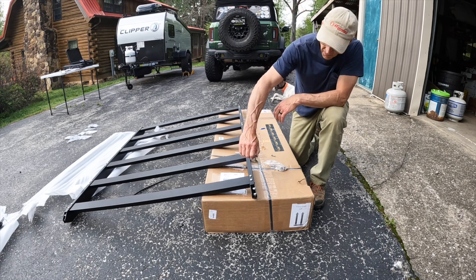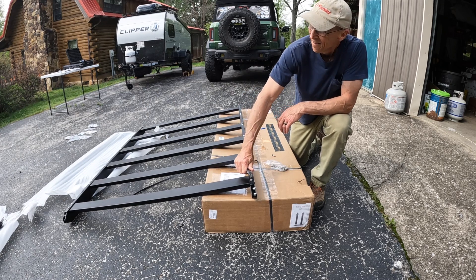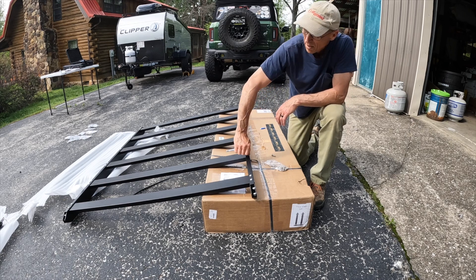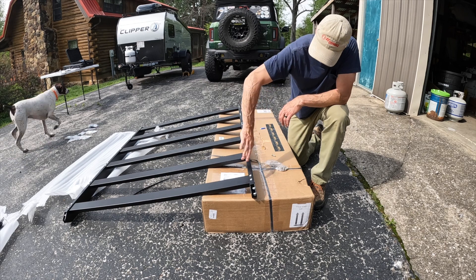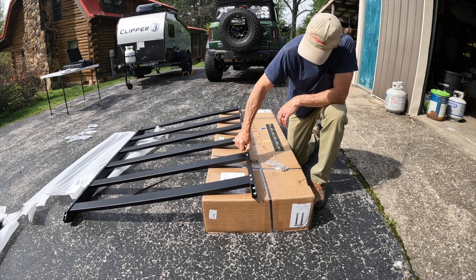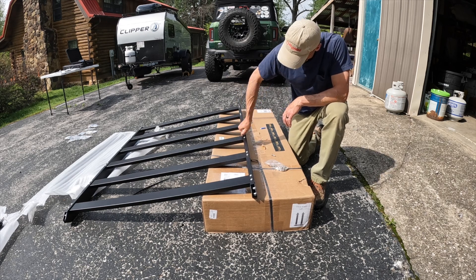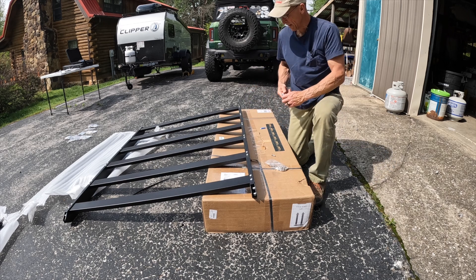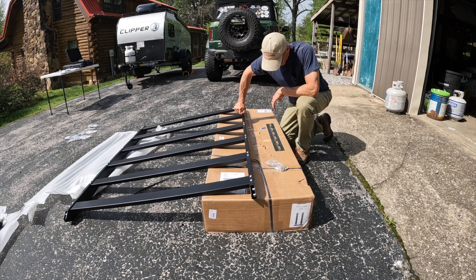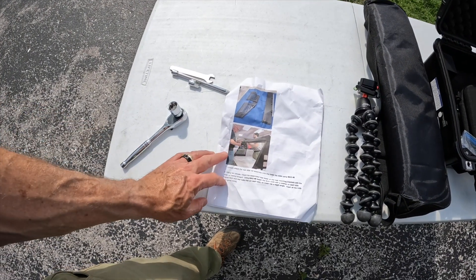I've got the other piece on and I've hand-tightened all the bolts. Now I'm going around just tightening them down. It's important to remember to leave everything hand-tight until you get it all together and then tighten it down. This is the rack and I haven't put the front and back pieces on yet. I keep saying bolts and nuts, but actually it's just bolts — they thread directly into the frame. There are holes already in the frame to receive the bolts, and I believe that makes it much stronger.